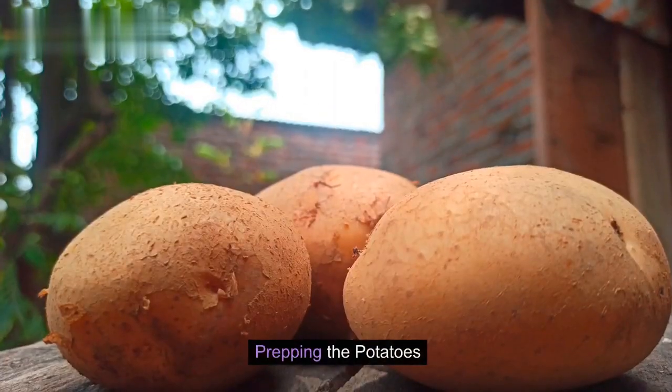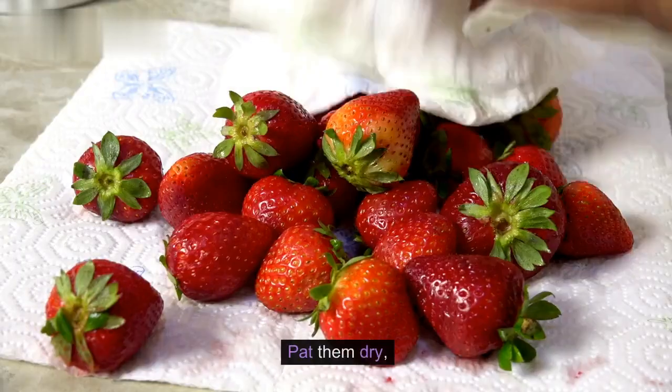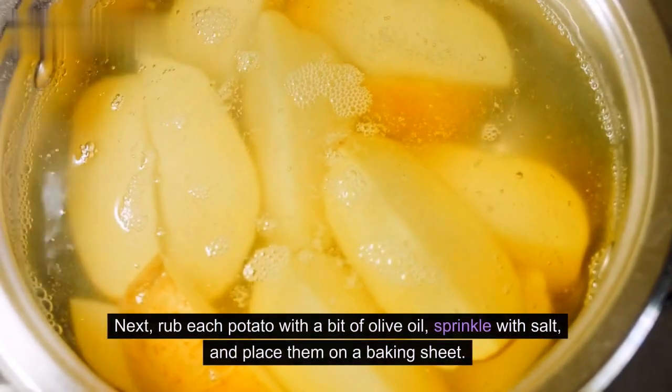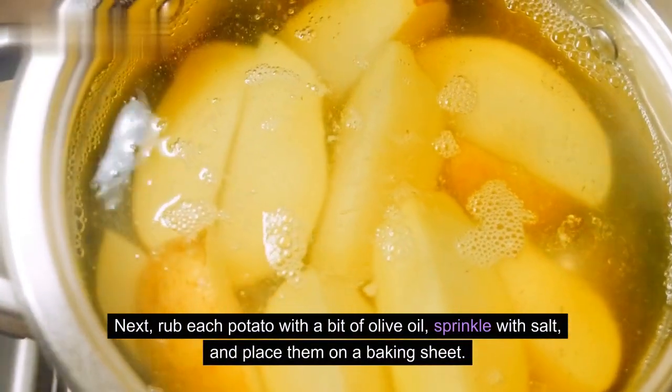Prepping the potatoes. Start by giving your potatoes a good wash. Pat them dry. Then prick each one with a fork to allow steam to escape while baking. Next, rub each potato with a bit of olive oil, sprinkle with salt, and place them on a baking sheet.